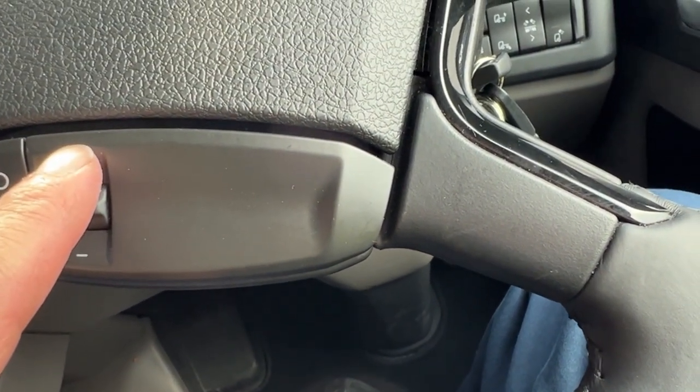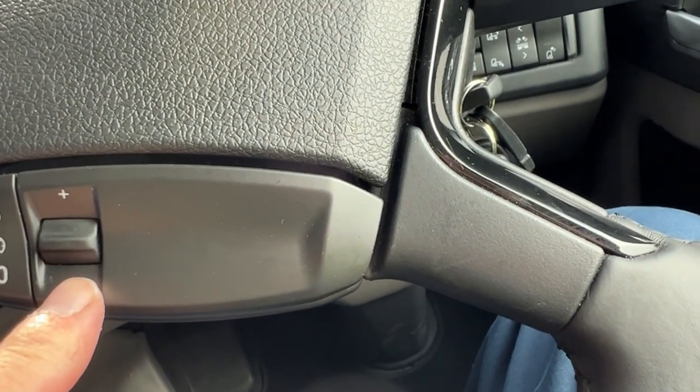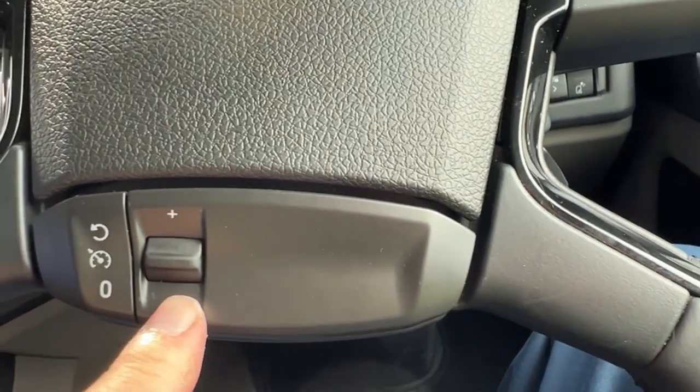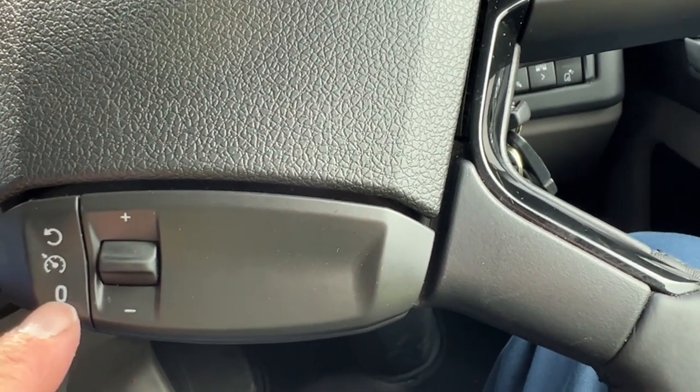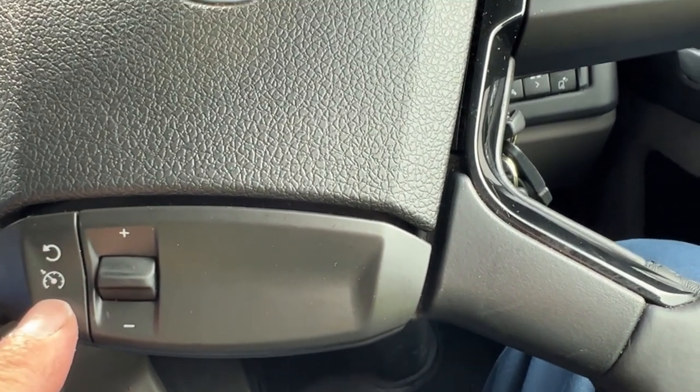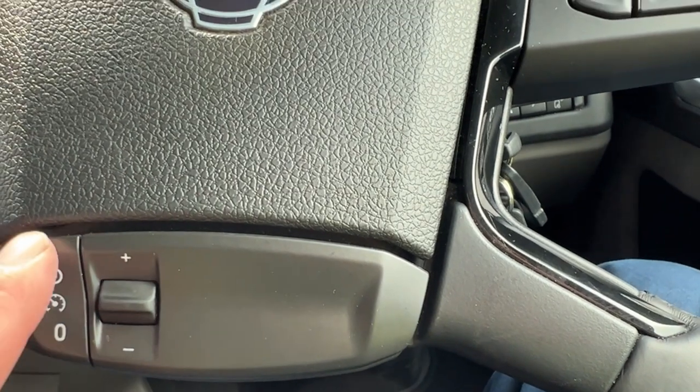Push it up for increasing speed and bring it down for decreasing speed. That resets it, this is the push button and that switches it off. It also switches it off any time you touch a brake.